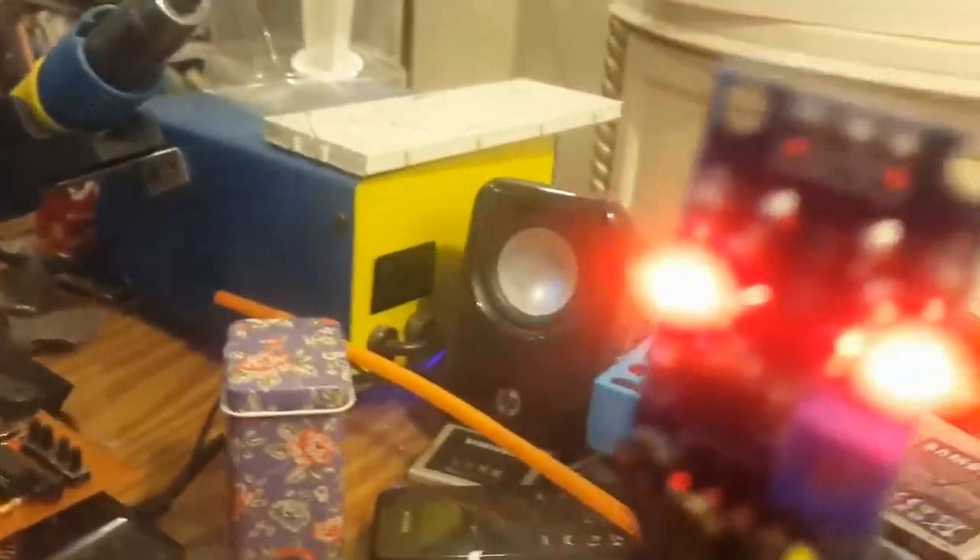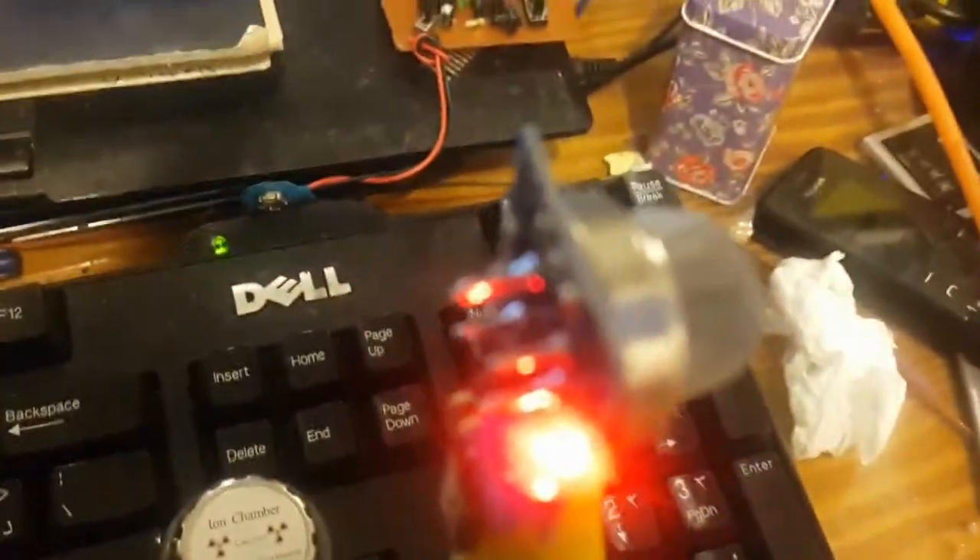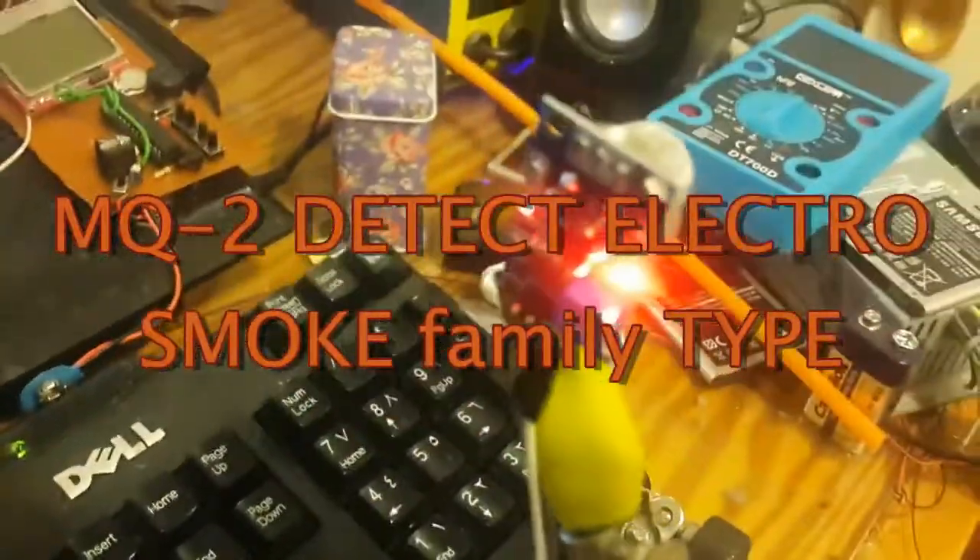Very nice — you can see that it's on now. One more time — yeah, it's on. The LED is triggered by the vaping smoke.